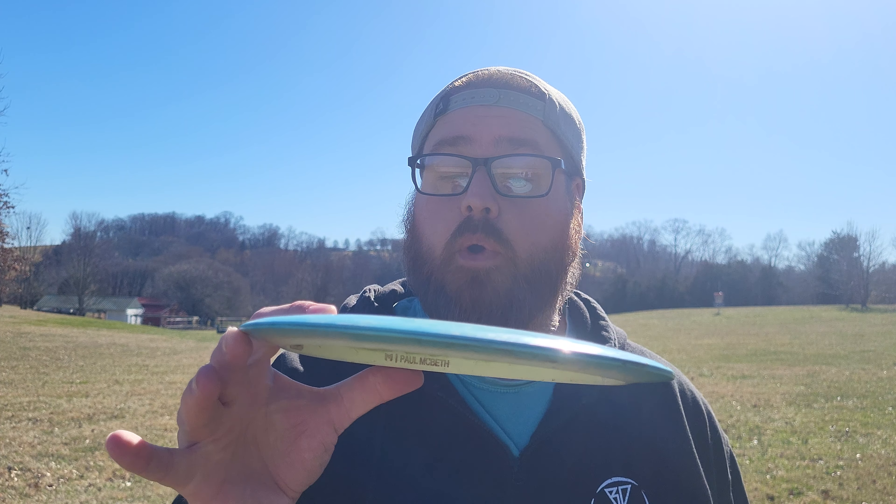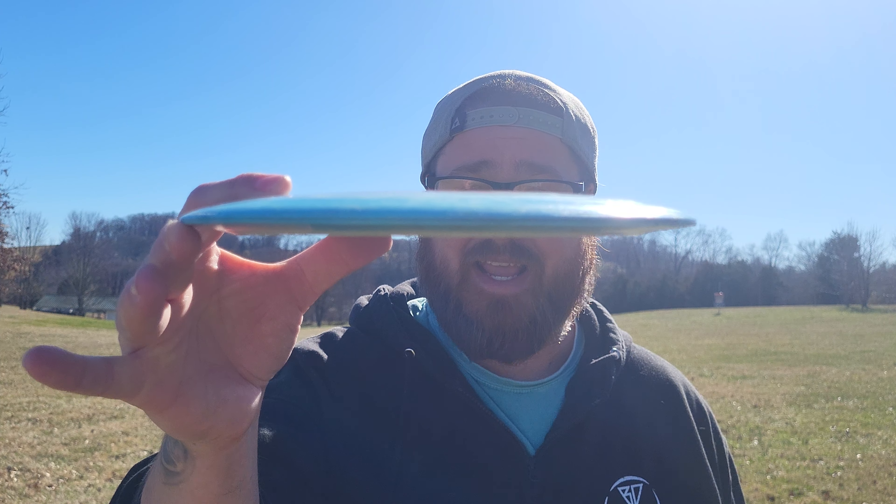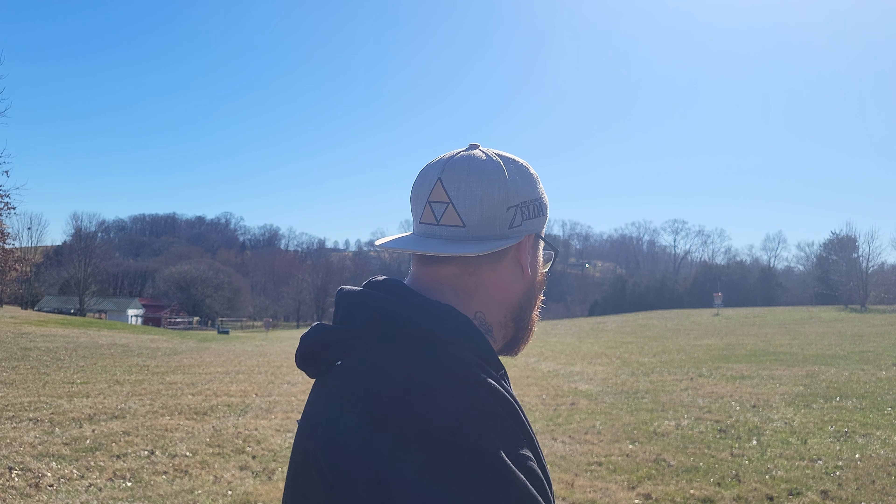Hey everybody, Bassinger here and welcome back to another episode of Throwing Every Disc Possible. Today I have the Zeus from Discraft. I've got two of them in the ESP plastic. We're going to give them a toss and see how they fly.